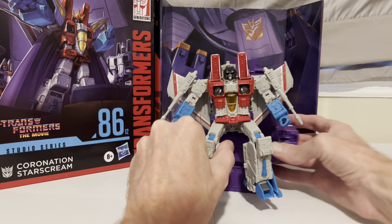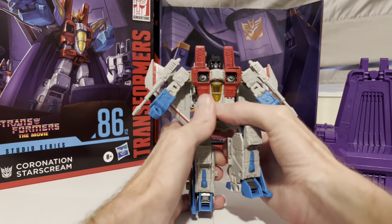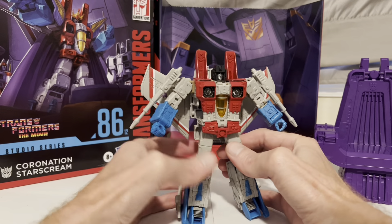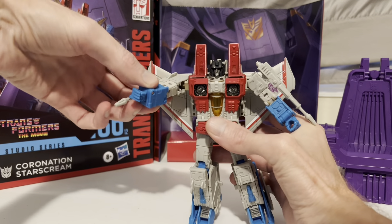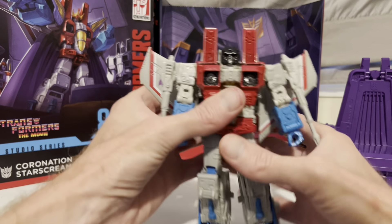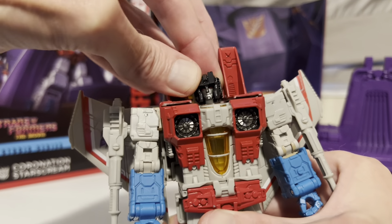Let's take a look at him — set the throne aside. The articulation, the movement, it is amazing compared to those G1 Transformers. Pretty much full range of motion in the legs and arms here. Let's go ahead and point those lasers so he can blast some Autobots or Megatron, depending on his mood. Got some good movement in the head here — twist it around, make him nod.